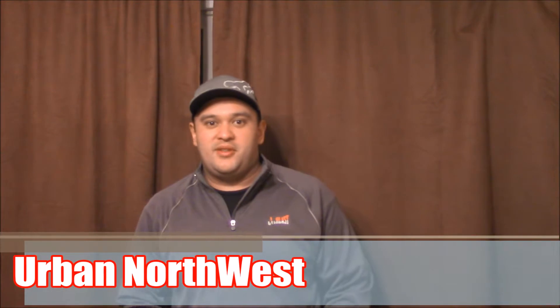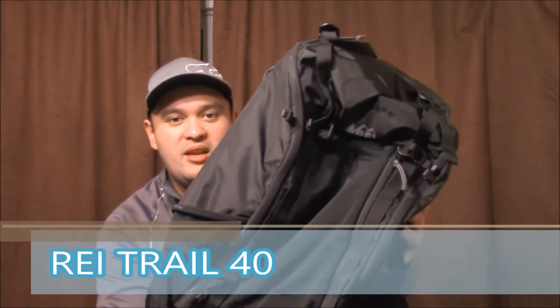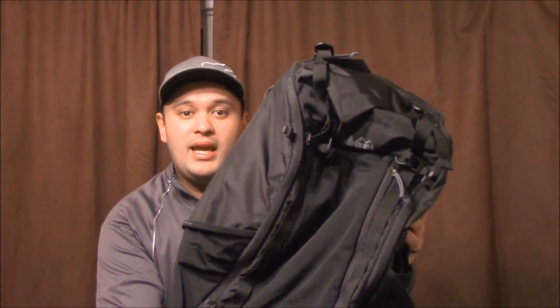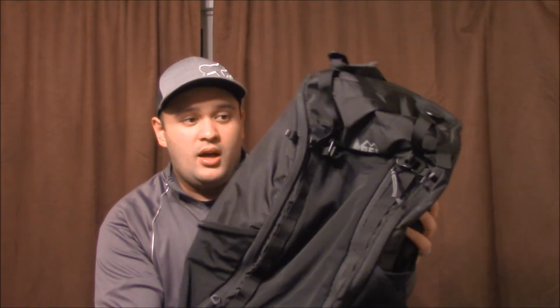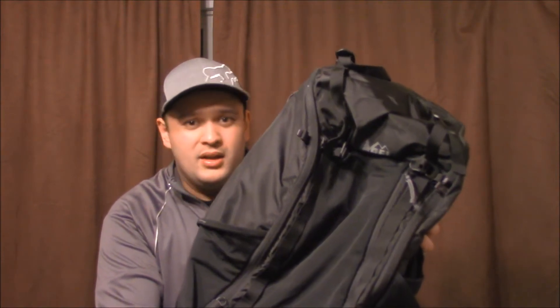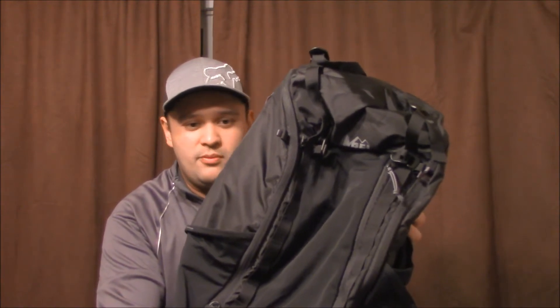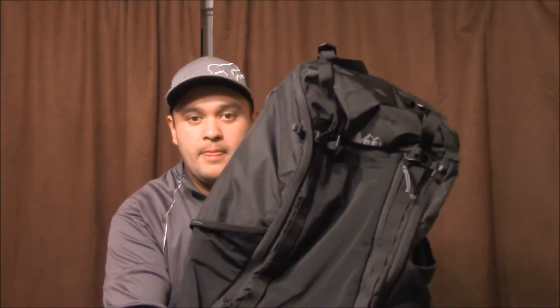Hello everyone, thanks for tuning into the Urban Northwest channel. Sorry about the delays on the video — been really sick lately, had this crazy cough and fever, just being a big baby. But other than that, today's topic is going to be about the REI Trail 40 day pack slash multi-day backpack. We're going to be talking more about the multi-day backpacking use. It's just going to be a quick one, so keep that in mind — you're going to see me just pack the heck out of it real quick and show you some features.